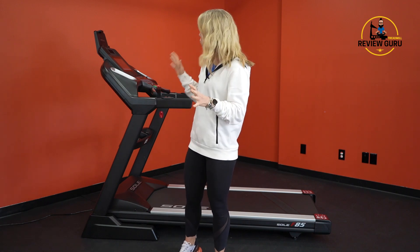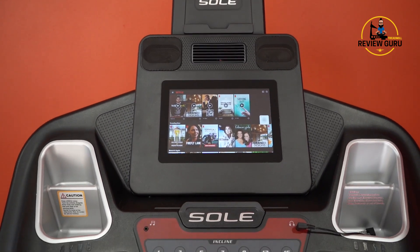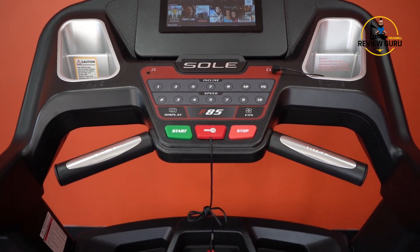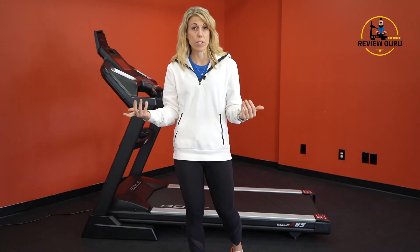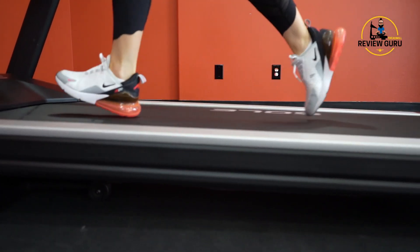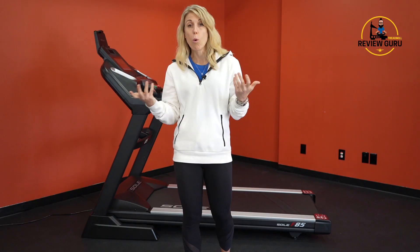It also has a relatively simple console. Aside from the 10-inch touchscreen, that console is a little simple and doesn't have quite as much tech or other features as you might find on a NordicTrack treadmill. The cushioning is also somewhat moderate — not minimal, but not excessive either. So if you're somebody who really needs joint impact support, it's probably not the best machine.